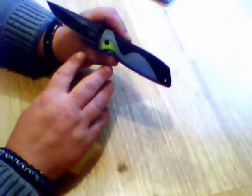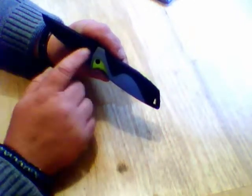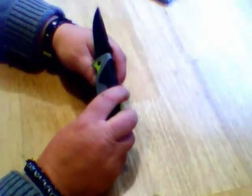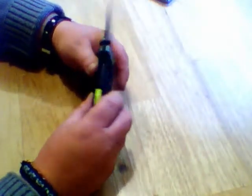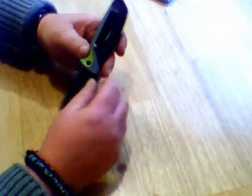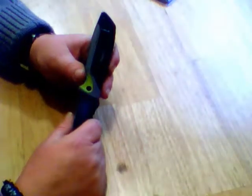You can see it's coated with a titanium coating, and it's laser etched with Les Stroud and Camillus titanium bonded below that. The belt clip is really nice. It has a cutout in the belt clip of a fixed blade knife. It's really cool.